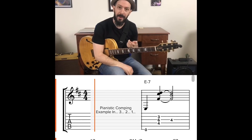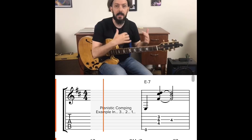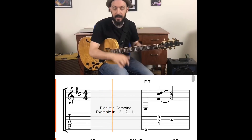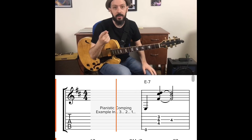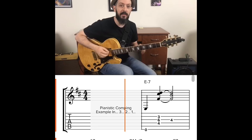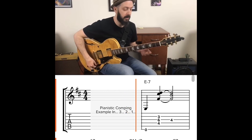Hey jazz guitar players, if you're trying to break out of your drop two and drop three voicings and get into more pianistic harmony — where there's inner voice movement and linear melodies happening inside of your chords — I have the coolest trick for you. It's so simple, so easy, so effective. I'm going to play a very brief example and then explain exactly what I was doing and how you can just take it and run with it.